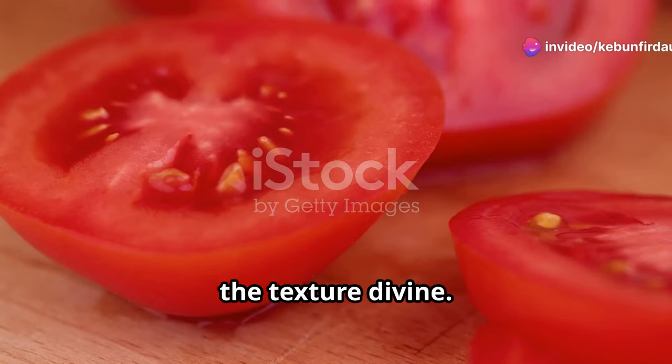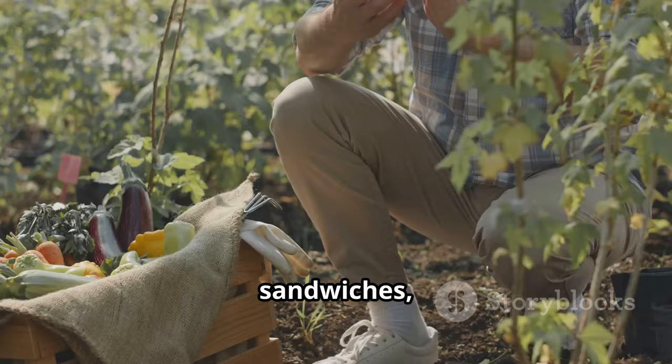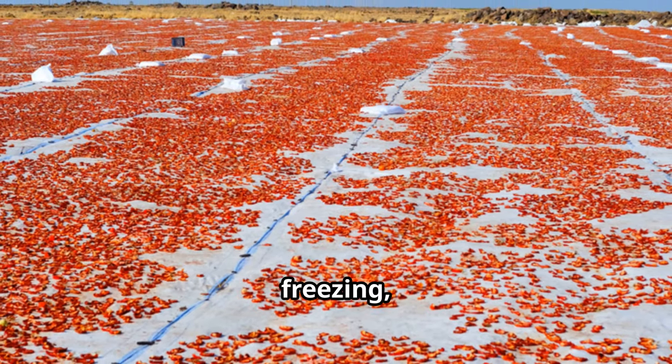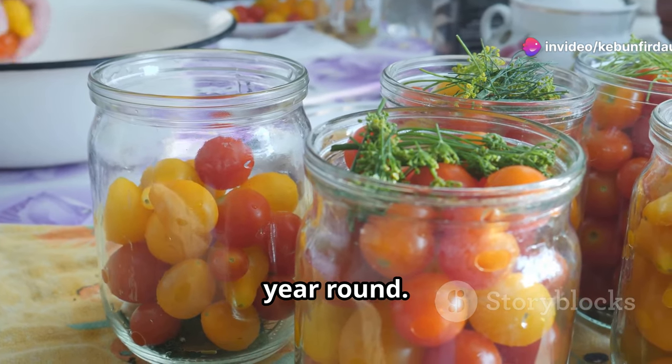The flavor is intense, the texture divine. Use your bounty in salads, sauces, or sandwiches, or simply enjoy them on their own. Preserve the goodness by canning, freezing, or drying your tomatoes — that way you can savor the taste of summer all year round.